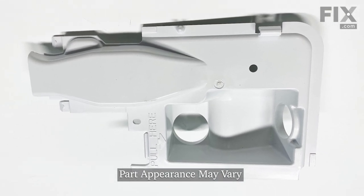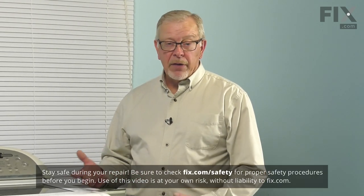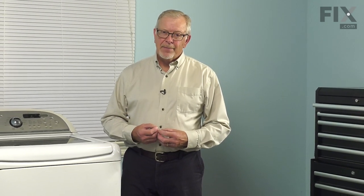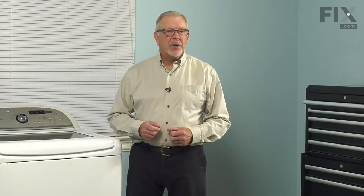To do this repair, we will need access to the back of the washer. That will involve pulling it far enough forward that you can get in behind it. You may need to disconnect your inlet fill hoses and the drain hose from the standpipe. You'll also want to disconnect the power — simply pull the plug from the receptacle. Once we've done that, we can do the repair.